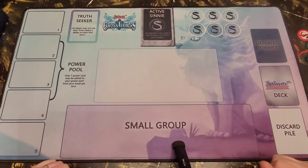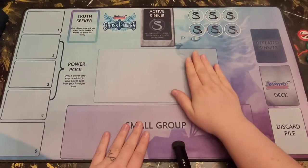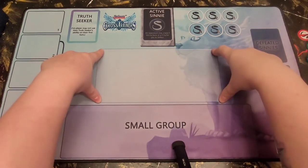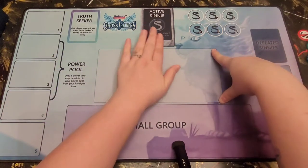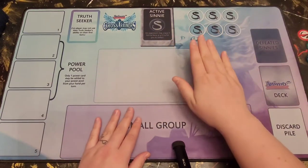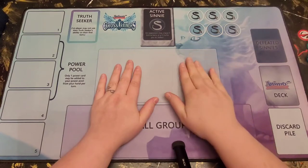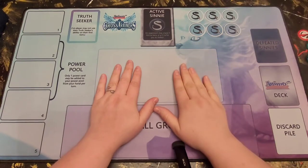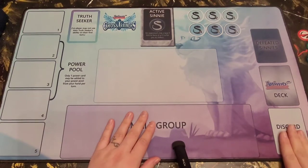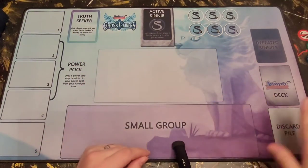The next part is this center play field right here. If you have an Animo that you're going to be moving out to either face a sinny or to get virtue points, this is the area you're going to set it. If you have to leave it on the field to defeat a sinny, this is where it hangs out. This is also where you lay story cards down for your opponent to see while you do whatever your story card tells you.